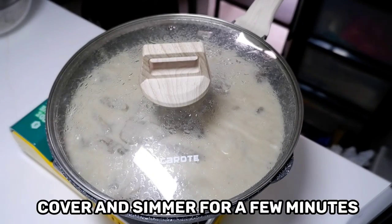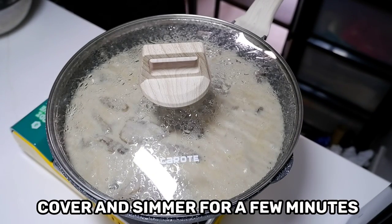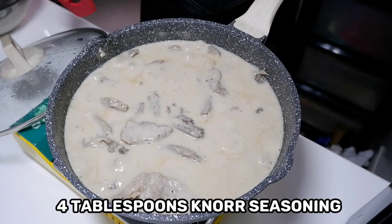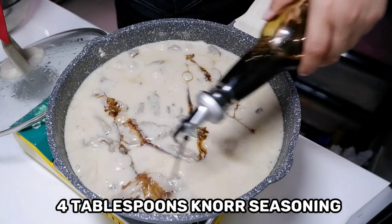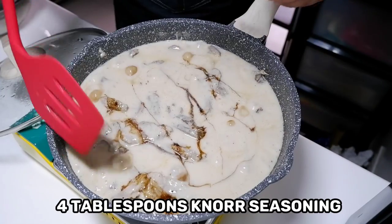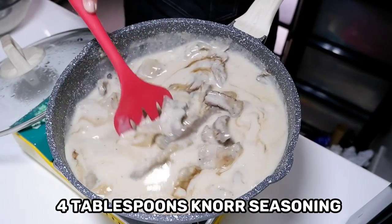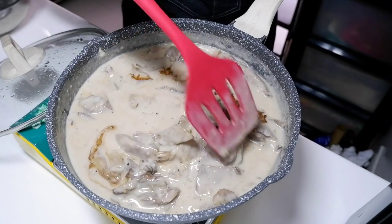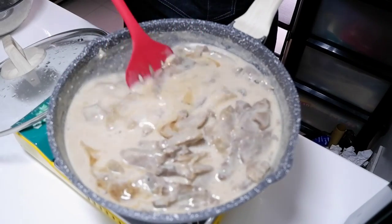We're gonna cover this and let it simmer for a few minutes — and actually it's done. But for me, I want it to be extra umami so I added four tablespoons of North seasoning. This is optional — if you don't want to add it, that's okay. You can replace it with a little bit of soy sauce or a little more salt.